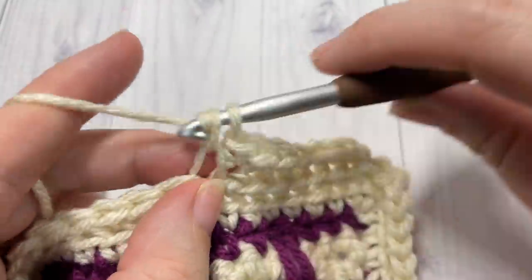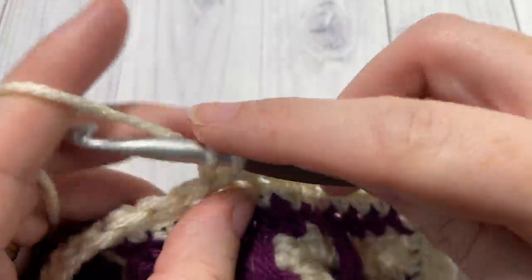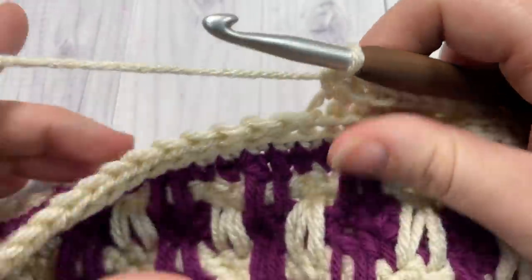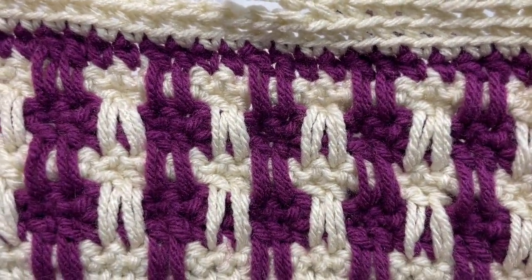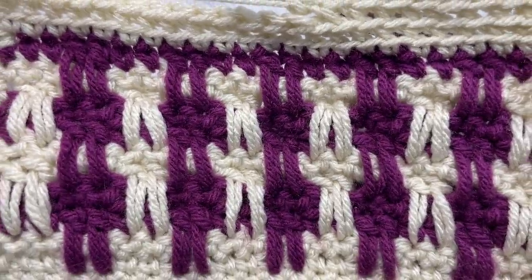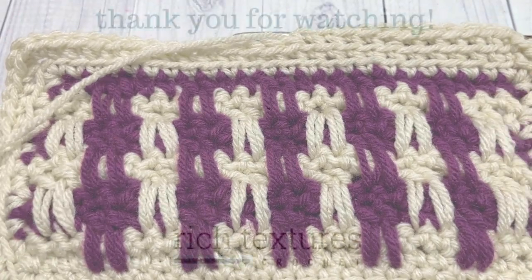Thank you so much for joining me. If you happen to make this blanket, I'd love to hear about it and see a photo — share it on social media and tag Rich Textures Crochet. Be sure to subscribe, and I look forward to seeing you again soon. Until then, happy crocheting, bye!